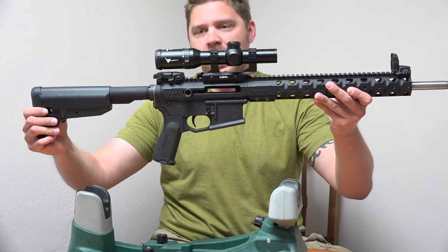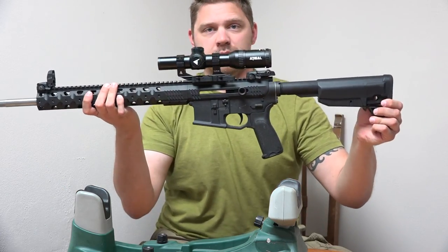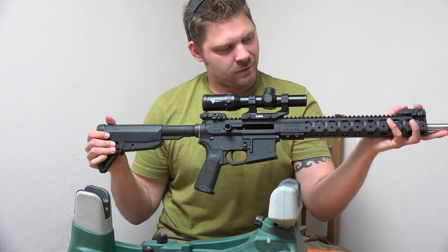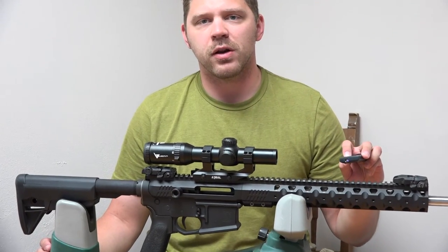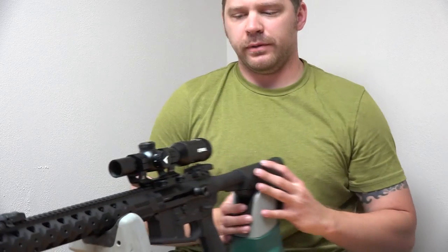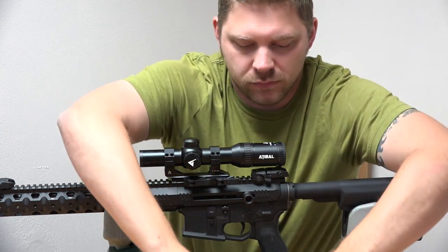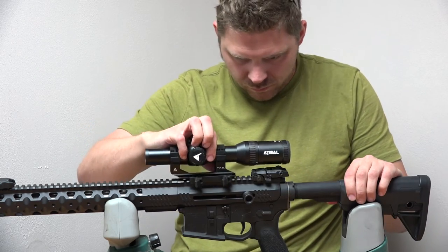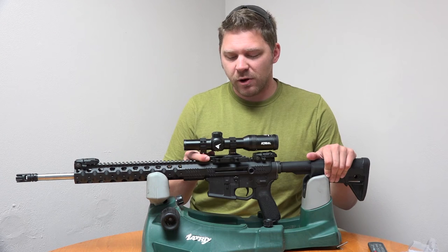Tightening it down — there we have it. We've got the Atabal 1-4x24 mounted in the Atabal TPM Tactical Precision Mount. Good looking mount, good looking scope, nothing to complain about. Now I'll show the comparison between the ADM mount and the TPM mount: on the TPM you press down and peel out, versus the side-press release on the ADM.